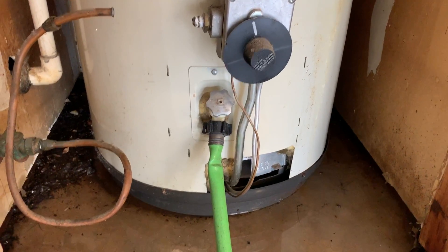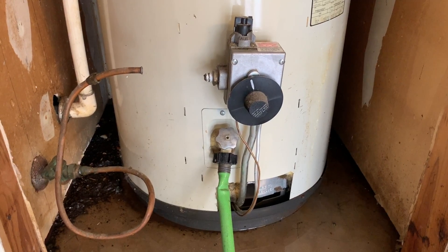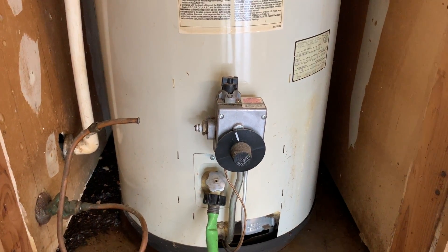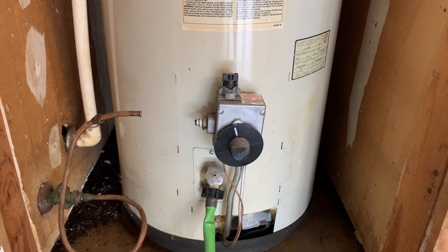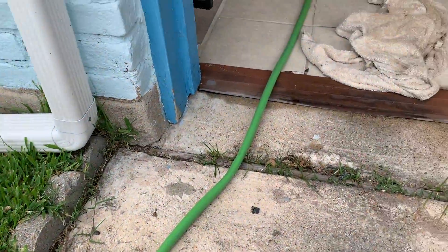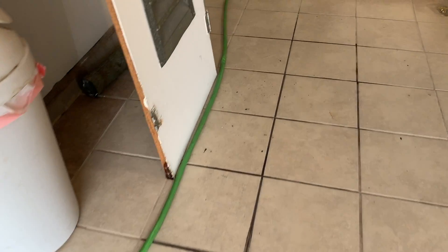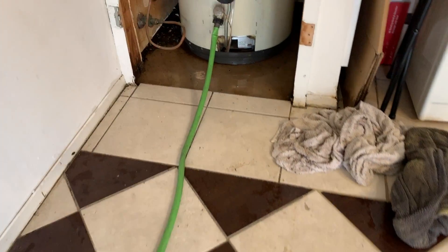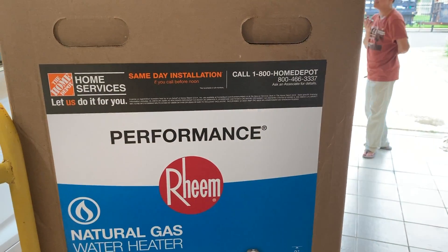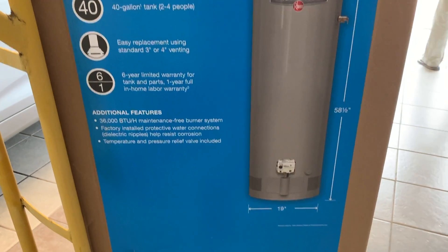Okay, this is water coming out of my hookup inside. This is a very simple and very easy way. If you guys are hiring somebody, we're trying to maybe 175 dollars to do the job, 30 minutes okay. My 50 gallon, but I bought this one for 40 gallon — more reliable and lighter, not that heavy.